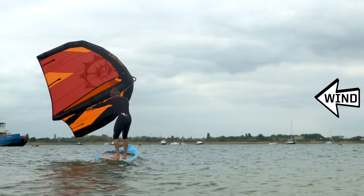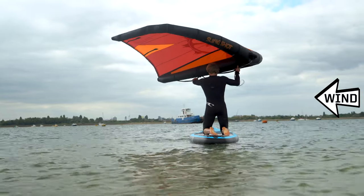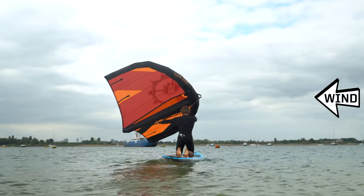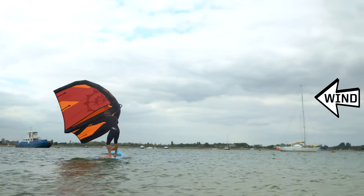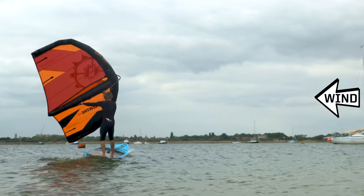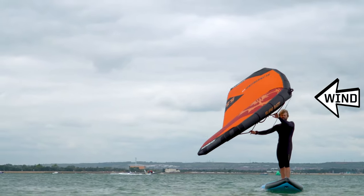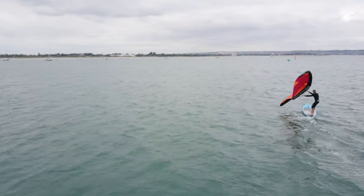Now let's look at standing up. Going across the wind in a kneeling position, shuffle your soon-to-be rear knee further into the middle of the board. This will help you balance when you bring your front leg through. Then lift your front foot through and place it nearer the centre of the board, pushing up with your front leg to a standing position. Always bring your front leg through first and try to have both feet near the centre line of the board. It will be much easier to balance on the board once you get the board moving through the water.